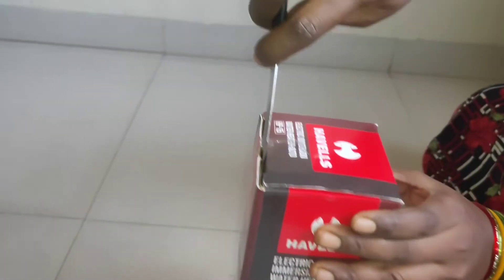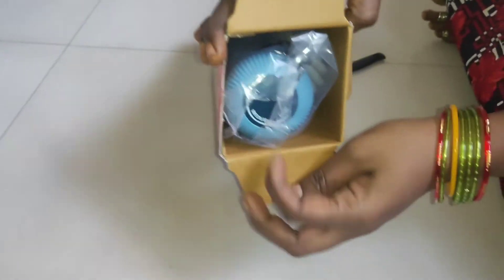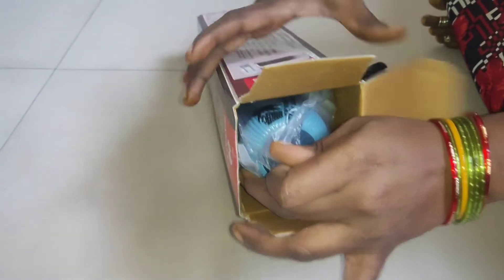This is about 1500 watts with a socket. Let's see how it unboxes — we have sealed packing. Let's take out the packing.